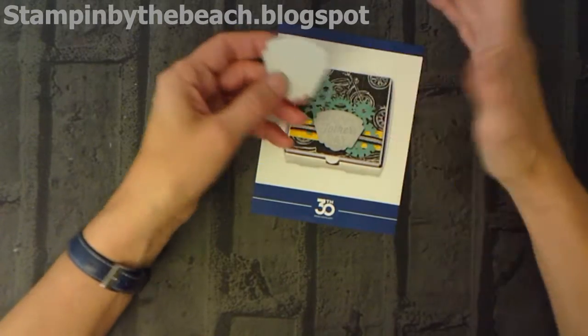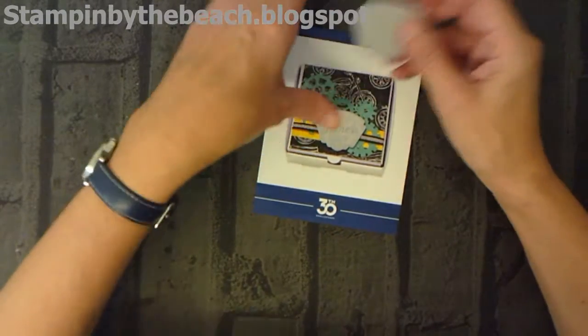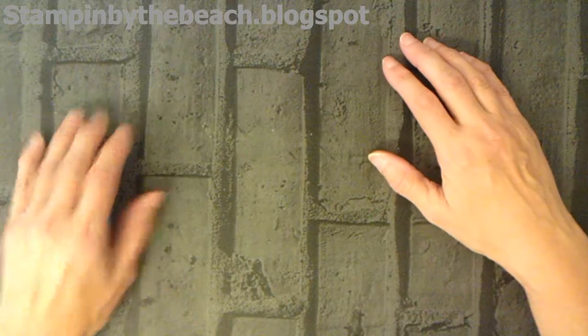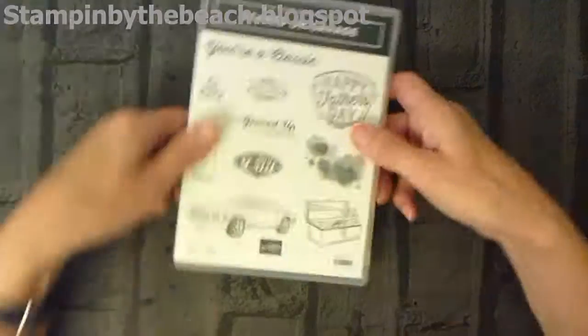I'm not actually going to use Happy Father's Day because Father's Day is quite a long way off, so I'm going to change that up a little bit. I've actually got the stamp set — I've just found it, here it is.